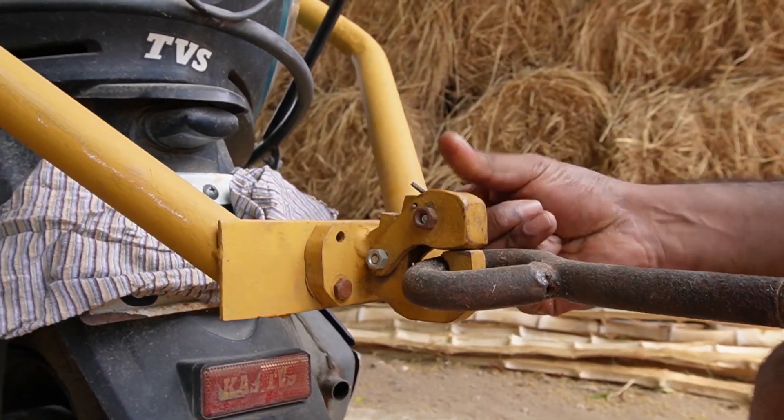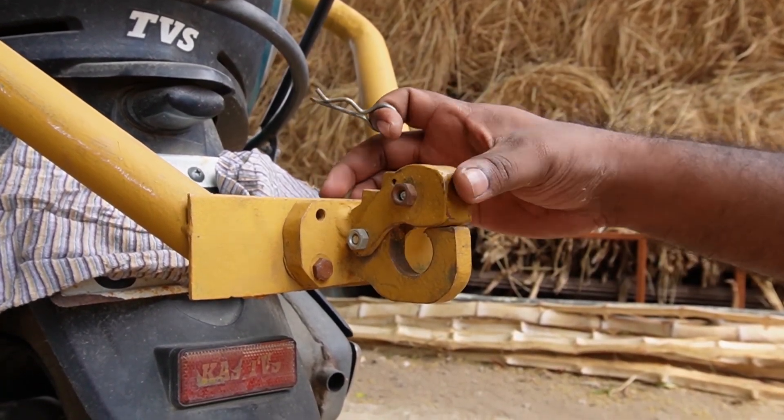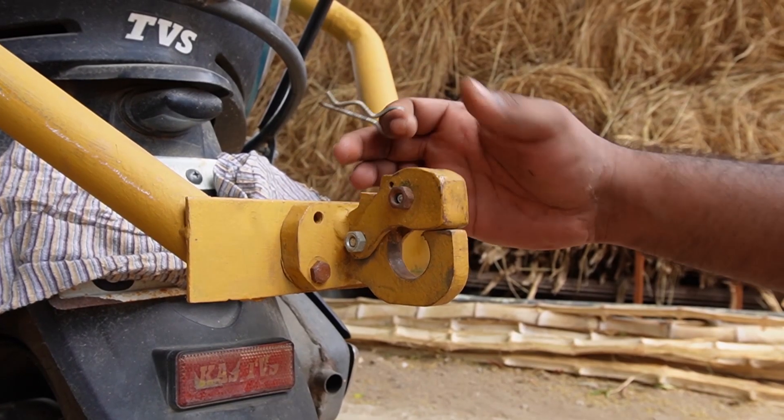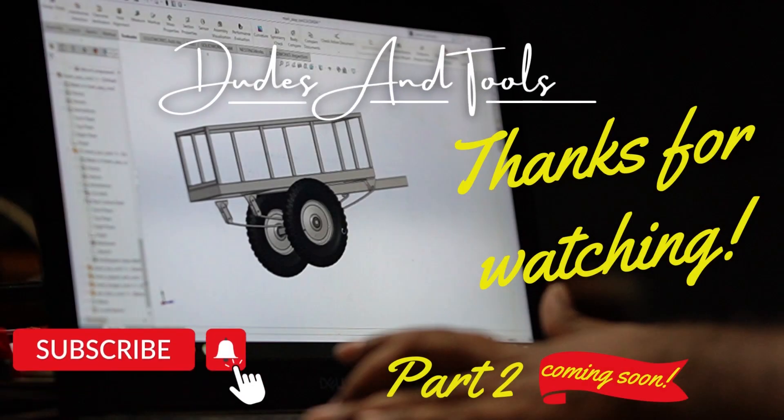That finishes this part of our build. For the actual trailer build, please consider subscribing and I will see you in the next video — bye bye!